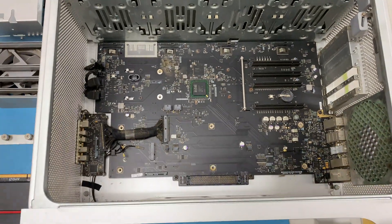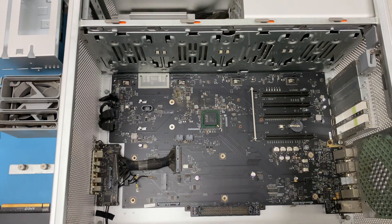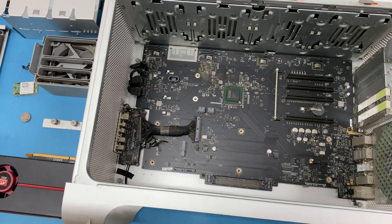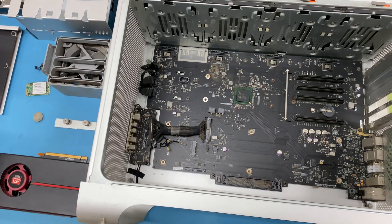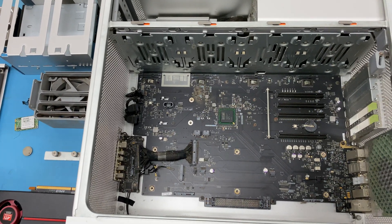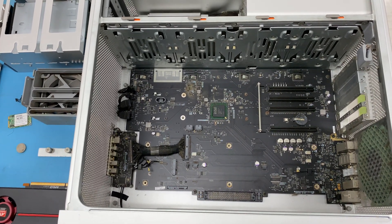After showing my client this, they definitely did not want to proceed with repairing the system, because repairing these systems — especially with the logic board — can get very expensive. So he asked me if we could salvage any of the other components of the system.